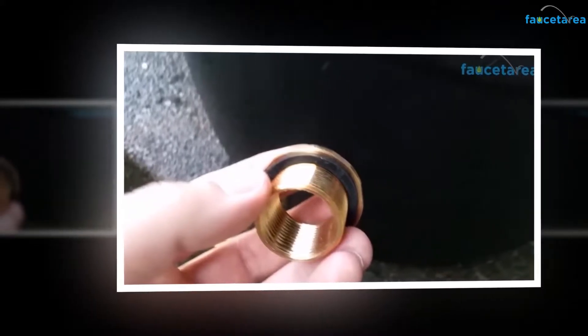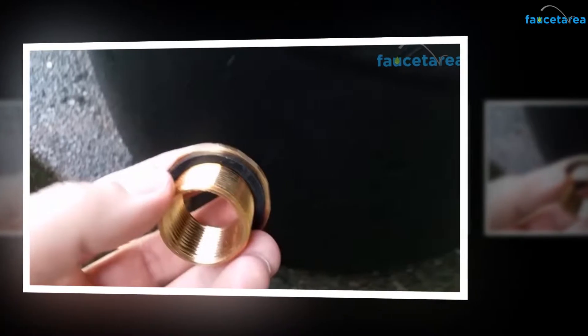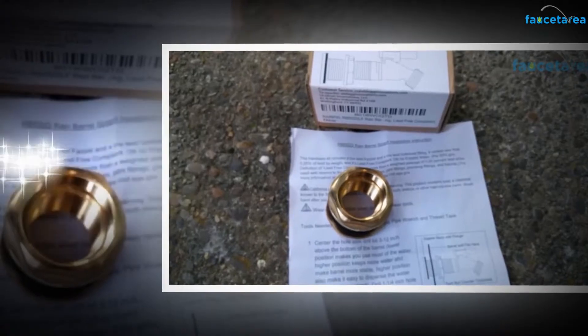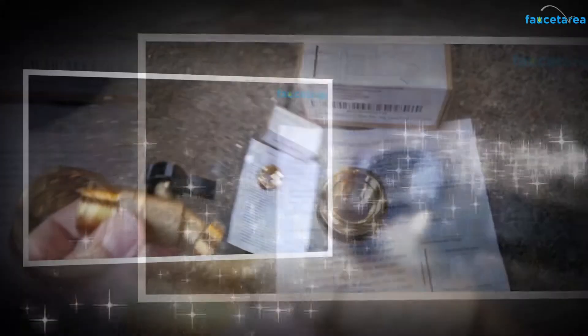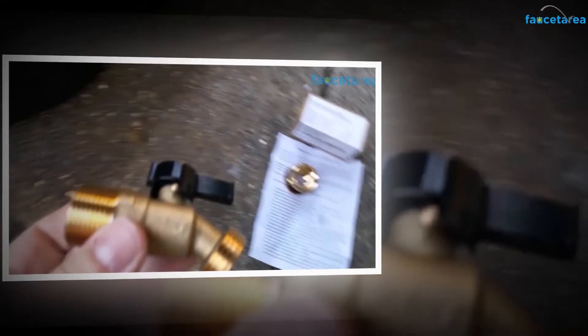After the hole is made, from inside, place the bolt in such a way that the threaded ring will be outside the barrel, and the rubber part before the threaded ring is inside the barrel so that there is no leakage of water. The ball valve present in the tap helps in preventing water loss. Also, there is a rubber piece at the beginning of the bolt attached inside the barrel that also helps in preventing water loss.